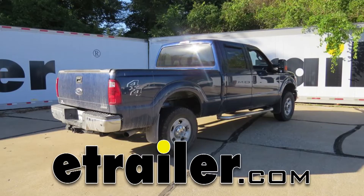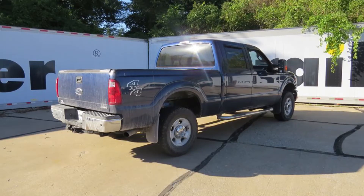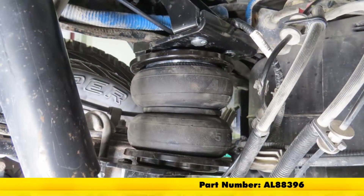Today on a 2012 Ford F-250 Super Duty, we're going to review and install the Airlift Load Lifter 5000, part number AL88396.